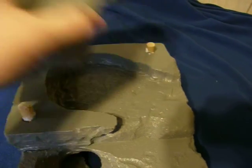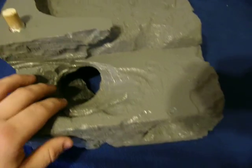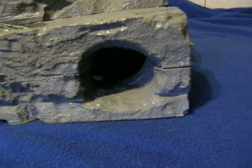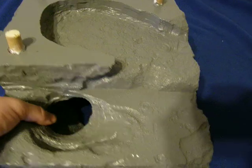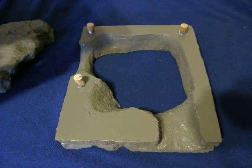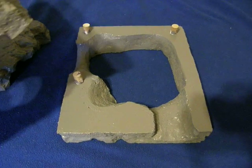You get the top part here, which comes directly off — a little hide for him — followed by this section right here. It includes the hide here; take this piece off — it's still setting fully. But this is it. Any questions, feel free to leave a comment.